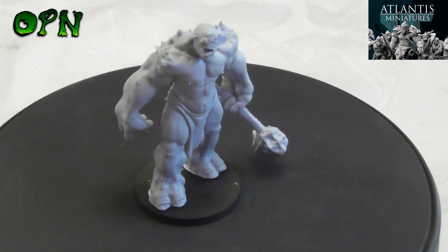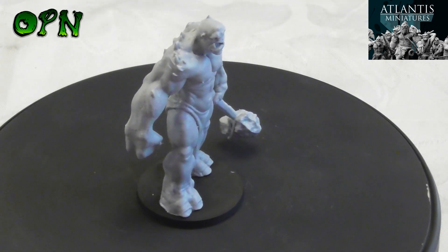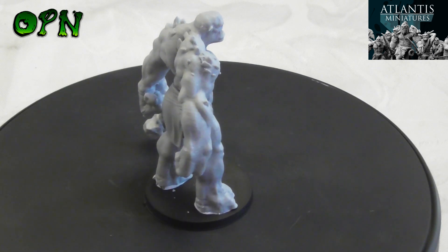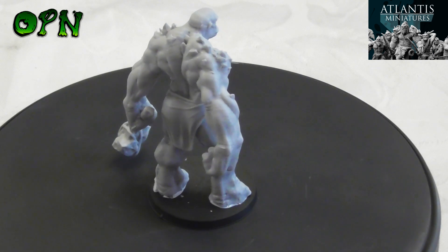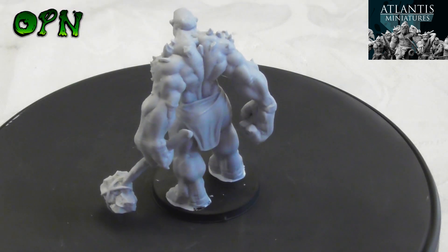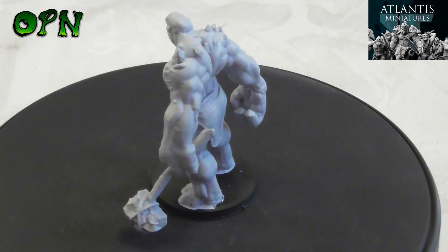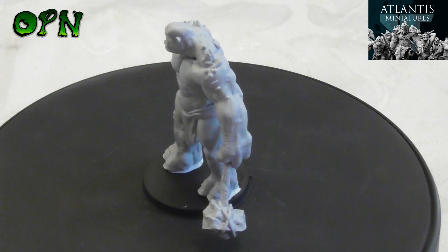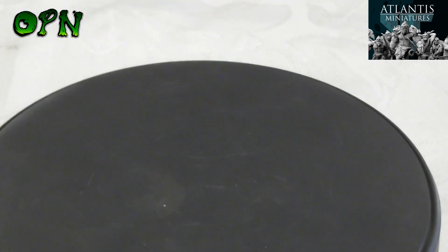GW's mold line remover tool would be just as simple to use as well. I love the stony rocks coming out of the Stone Troll's muscles on his shoulders and the top of his arms — it looks absolutely wonderful.